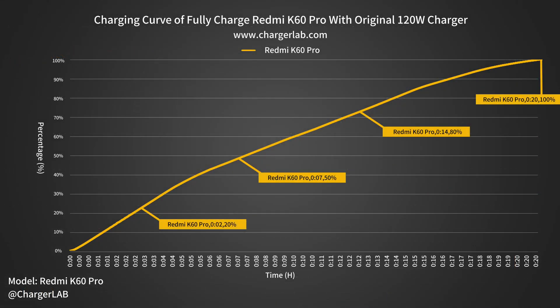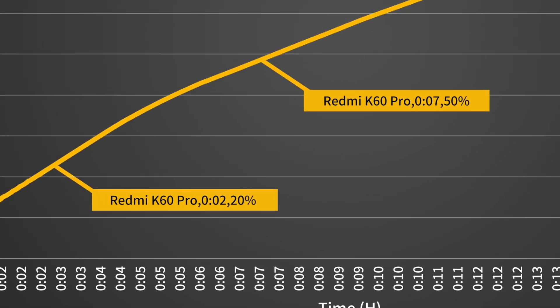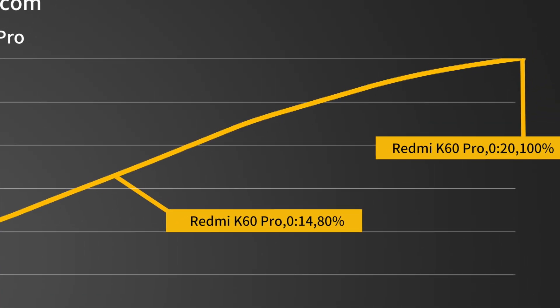We also drew it into another curve to see how fast it is. It can be charged to 20% in only 2 minutes, 50% in 7 minutes, 80% in 14 minutes, and 100% in 20 minutes.